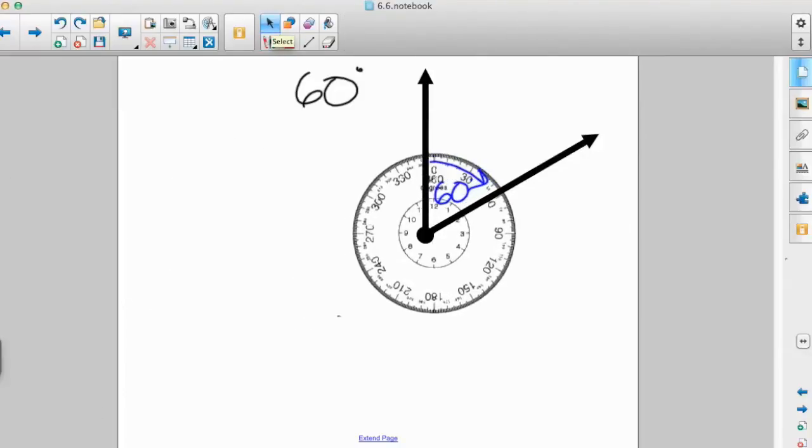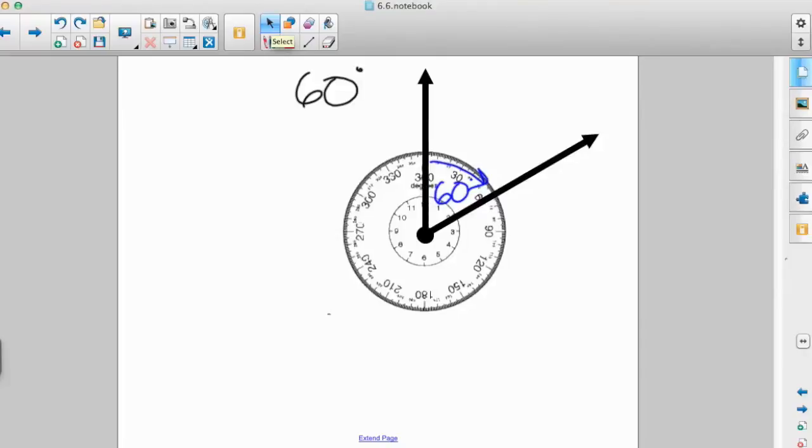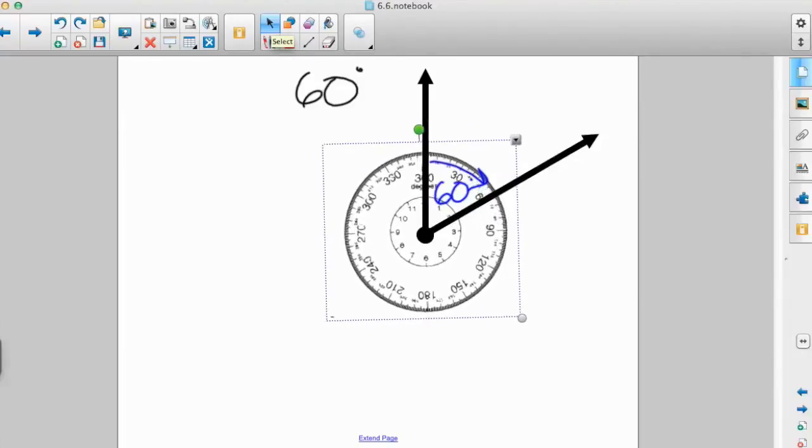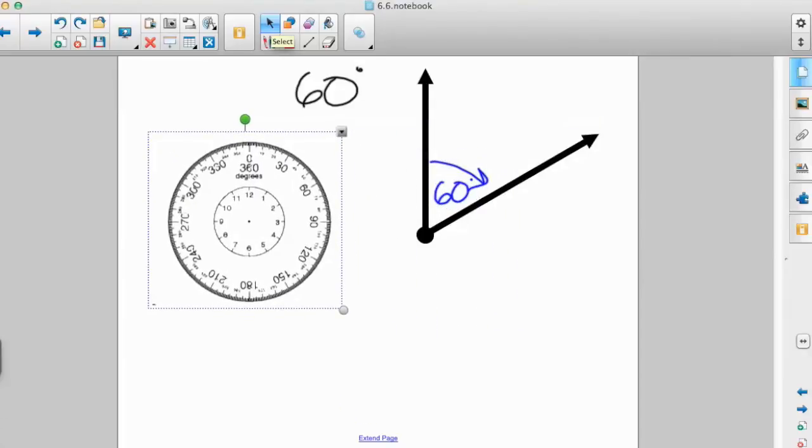We can double-check by putting our protractor back on there — the center on the vertex and zero on the starting side — and we see that our line passes directly through 60 degrees. Use this method to draw any angle up to 360 degrees. I hope you enjoyed and learned these two important ways to use a protractor. Thanks.